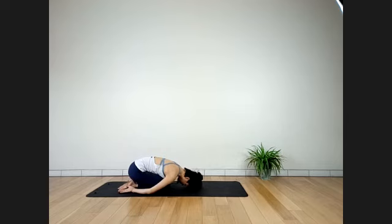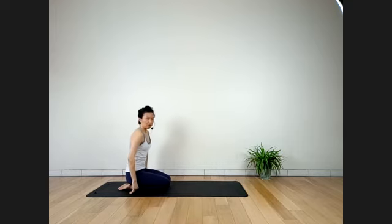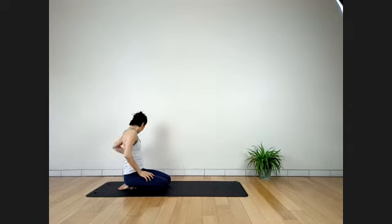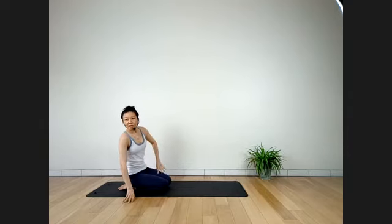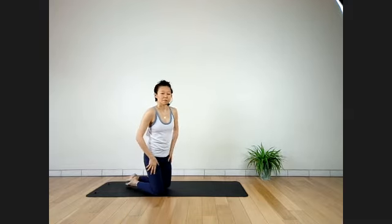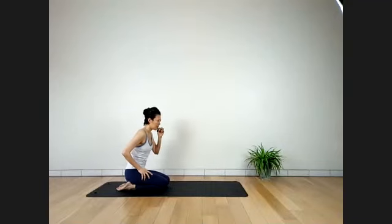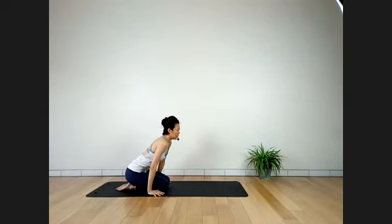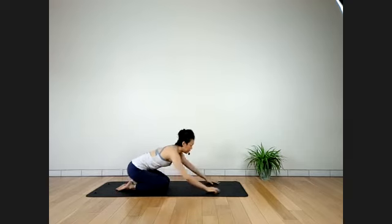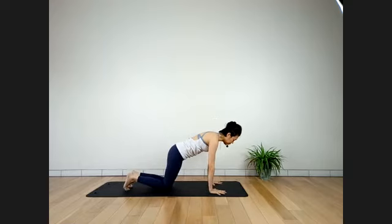Two more. Inhale. Exhale. Feeling grateful for the practice. One more time — inhale up. As you exhale, palms toward your heart. May your practice stay rooted in your heart. Namaste. Thank you.